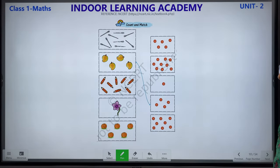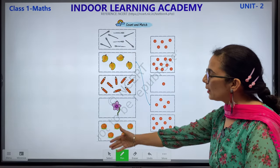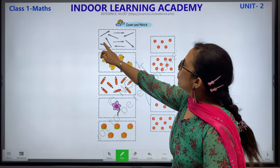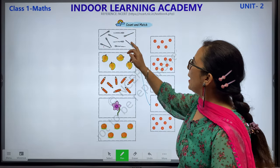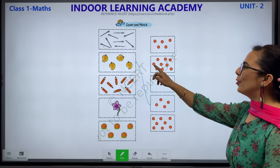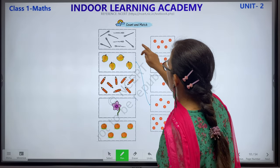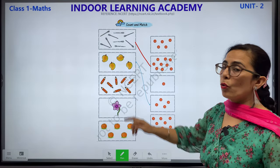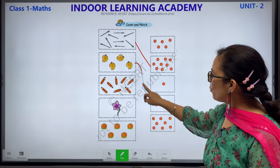Please complete with the help of your parents. Count and match. What you have to do: count and match. Let's start counting: 1, 2, 3, 4, 5, 6, 7, 8 and 9 — number 9. Let's count: 1, 2, 3, 4, 5, 6, 7, 8 and 9. We will match this with this. Next: 1, 2, 3 and 4 mangoes. 1, 2, 3 and 4. So we match this with this.